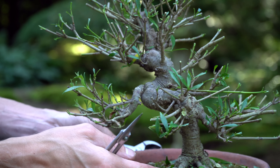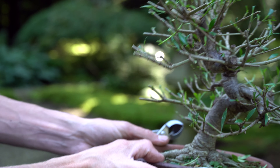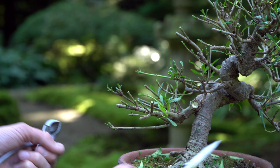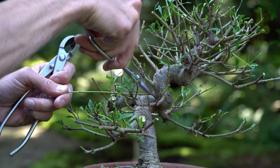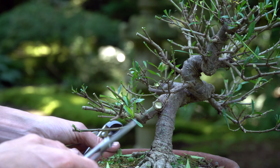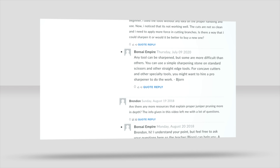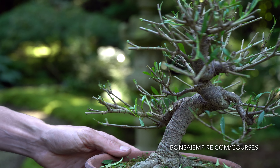Deciding on the design of a bonsai isn't always easy, especially when a tree is as full and overgrown as this plant. Try to apply the pruning guidelines we just mentioned to your own trees. If you're interested to learn more about these techniques, consider enrolling in one of our online bonsai courses, where expert teachers explain the relevant techniques and you can ask them questions. For a free lesson go to bonsaiempire.com/courses.